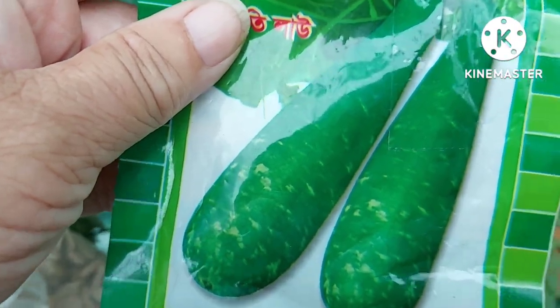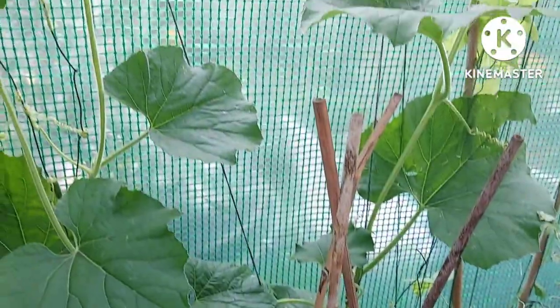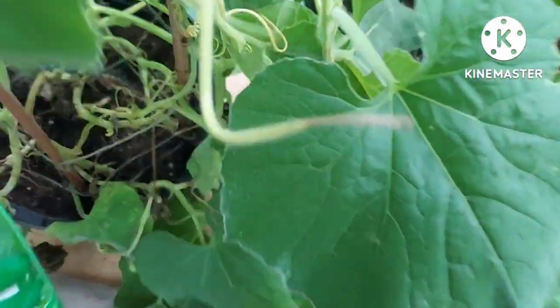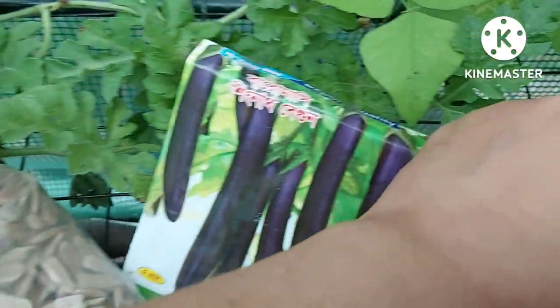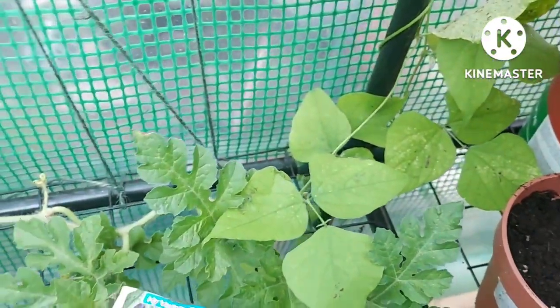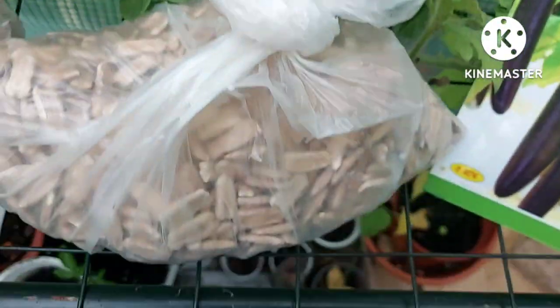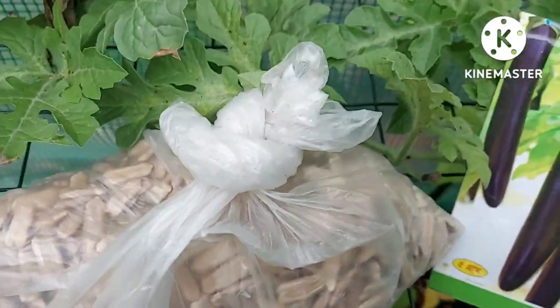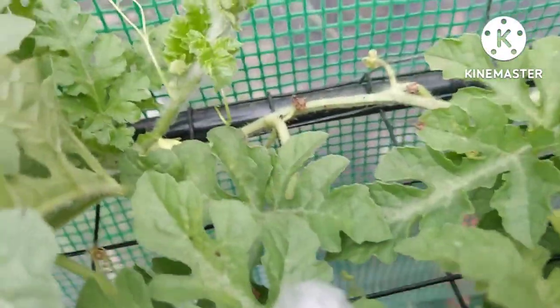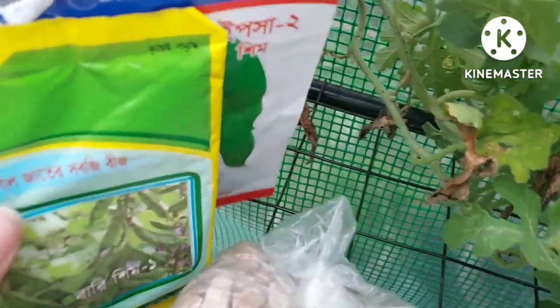This is the Bangladeshi kudu — this plant here. There are a couple of plants in one pot; they should be in a larger pot. The aubergines are out in the front — I'll show those in a minute. And these are the seeds of the Bangladeshi kudu.